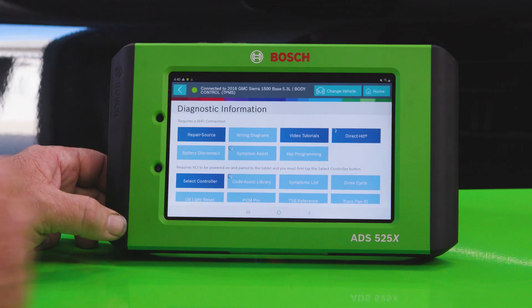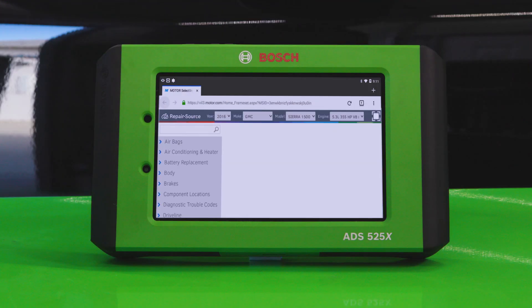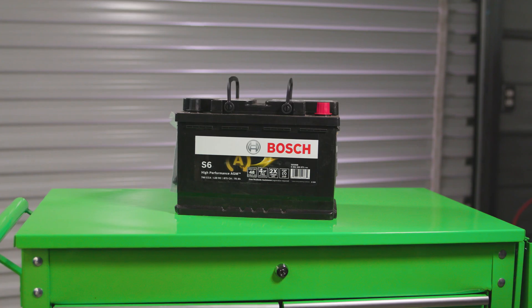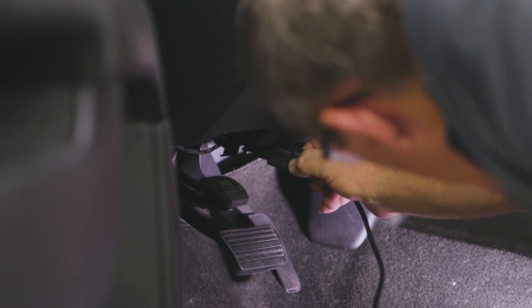We'll head into Diagnostic Information on the ADS525X and then into Repair Source to find information about the battery replacement procedure, including location, torque specs, and more. We're going to replace the battery with a Bosch high-performance AGM.